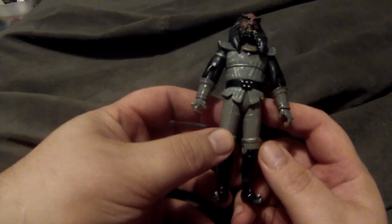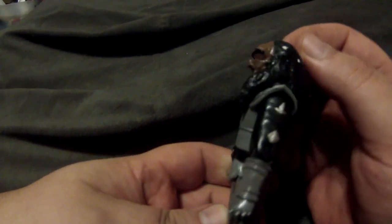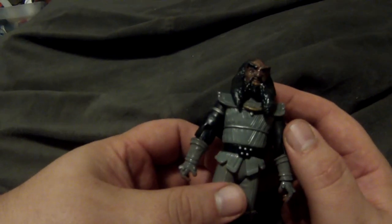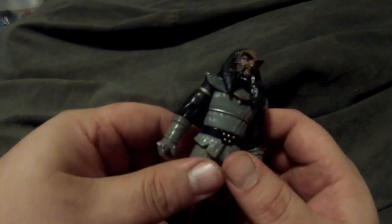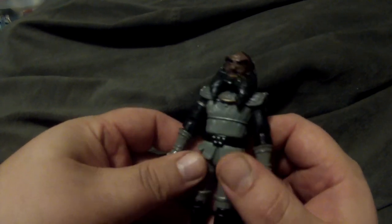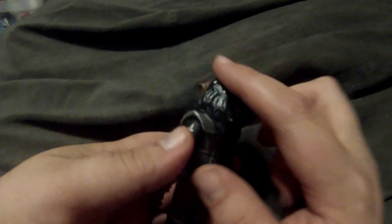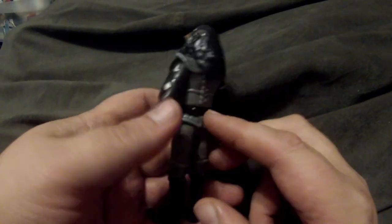Then there's General Martok, using that same Sisko body. This is actually a Gowron head that I took, made the eye scarred, and completely changed the hair to be more like General Martok's. It needs a little touch-up — I don't know what it scuffed up against.